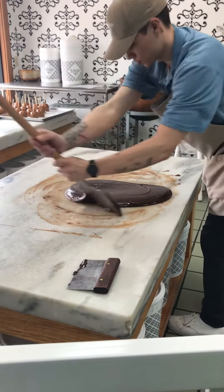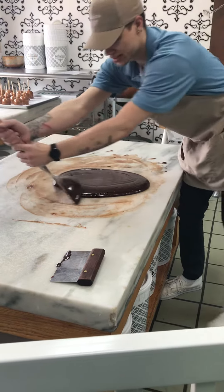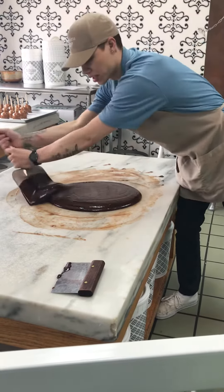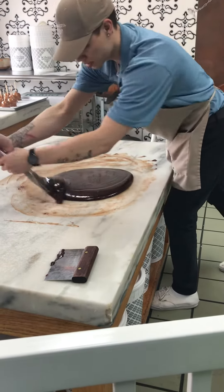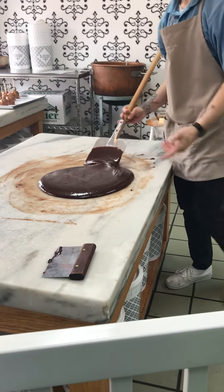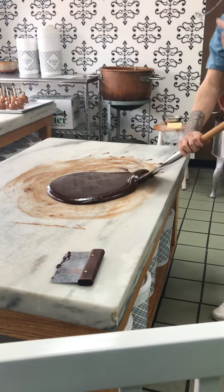So from start to finish, how long for a finished product? Really, 45 minutes to an hour? How hot is it right now? Right now it's cool — from there you just chop it up.